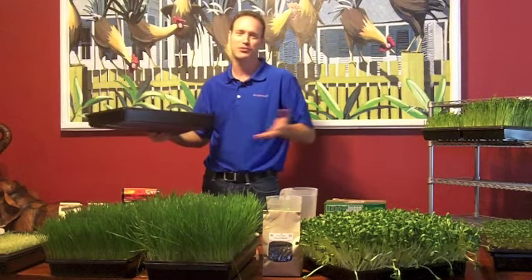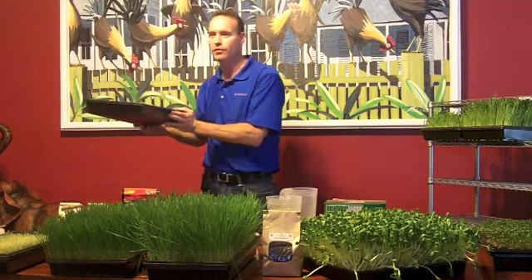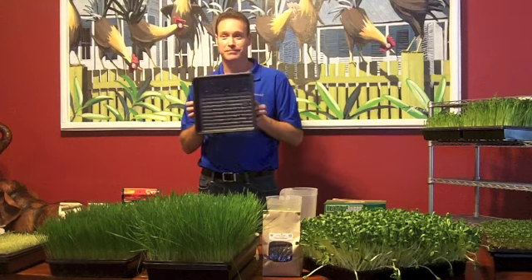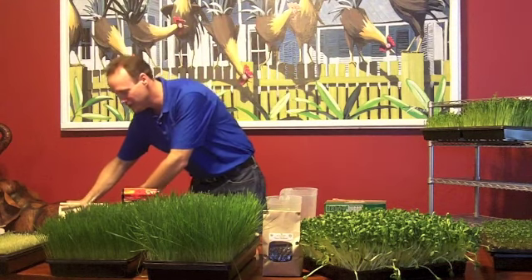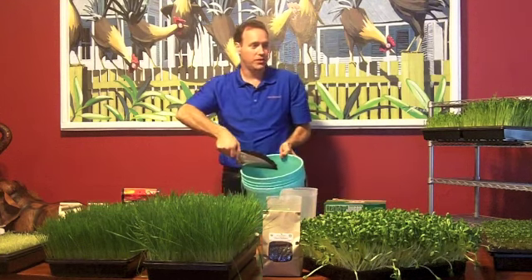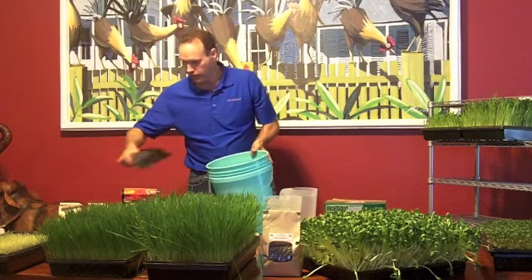Right next to your sink — keep it next to your sink so you can water it easily. So you have your tray with no holes in it. Then if you're growing for one person, this is what they call a square tray. Can you see the holes? We're going to grow in this one. We're going to prepare the tray by getting your organic dirt. You want to put about two inches of dirt in it.